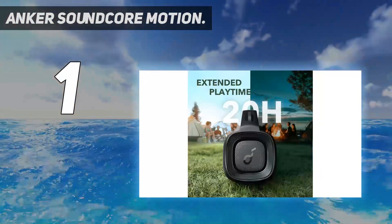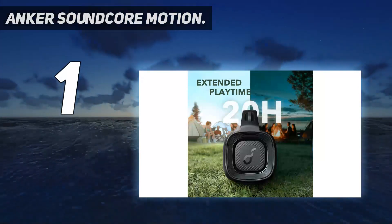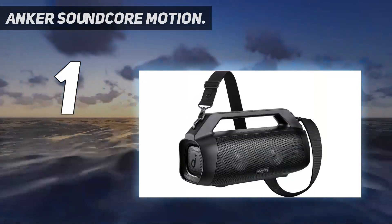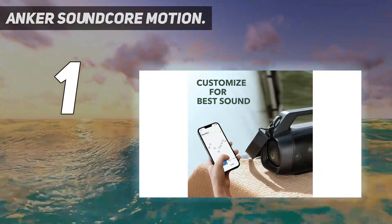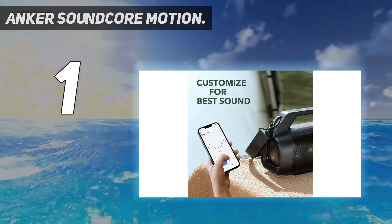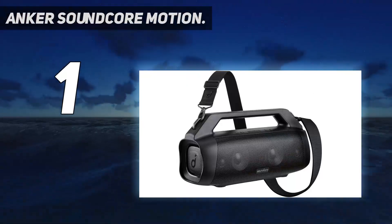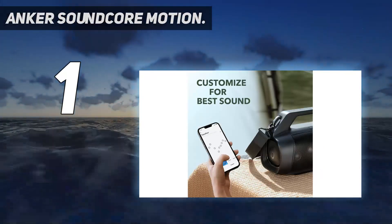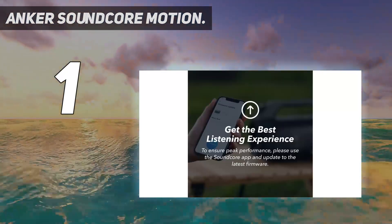You can tweak the sound profile and upgrade the speaker's firmware in Anker's Soundcore companion app for iOS and Android. There's a button on the speaker to activate bass boost. With the bass boost engaged, the speaker delivers full sound with good clarity in the mids and highs, and good bass definition. For its size, the speaker puts out a lot of sound and mostly manages to avoid distorting at higher volumes.